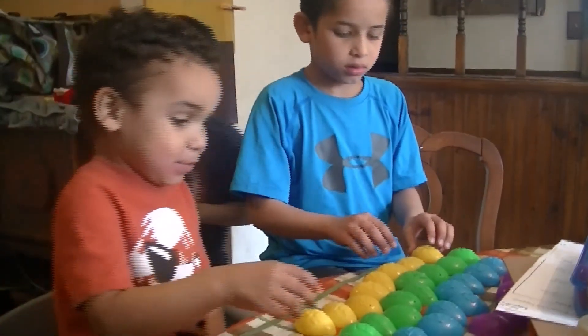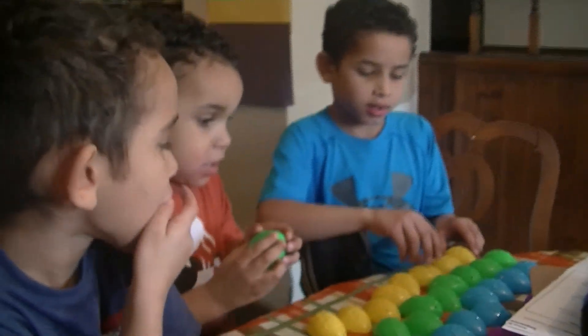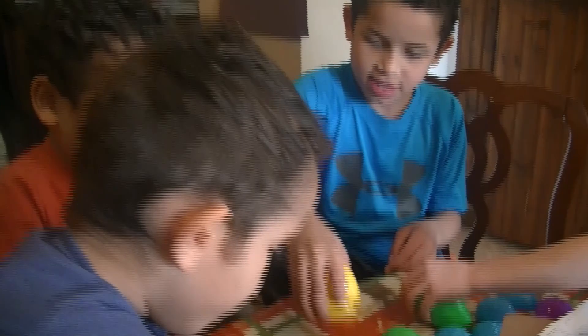Hi, I'm a little baby. Hi, Daddy. Okay, now let's pile the Easter eggs on top of each other. You know you like to do that. See how high you can pile them on top, Levi.